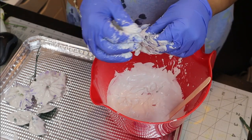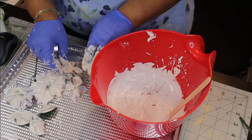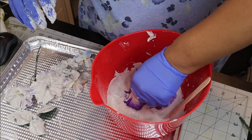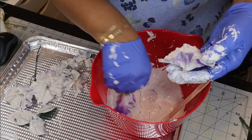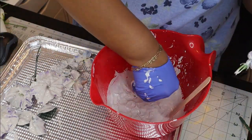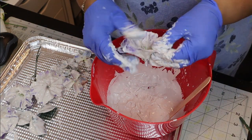I just kept going ahead, dipping all of the flowers I had for this idea. Then it also dawned on me that I didn't want to put these close to each other because you want to leave room for them to not dry connected to each other. So I had to figure out a way to spread them out and give them some additional room as I continued to work with the plaster.